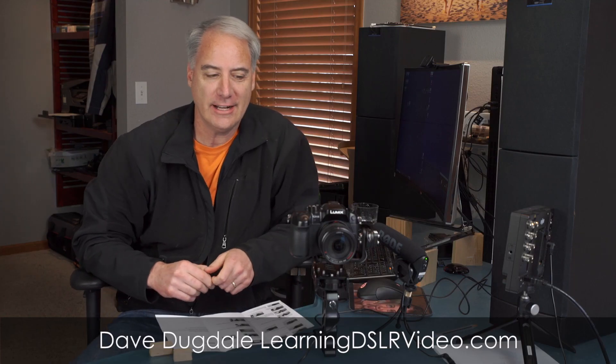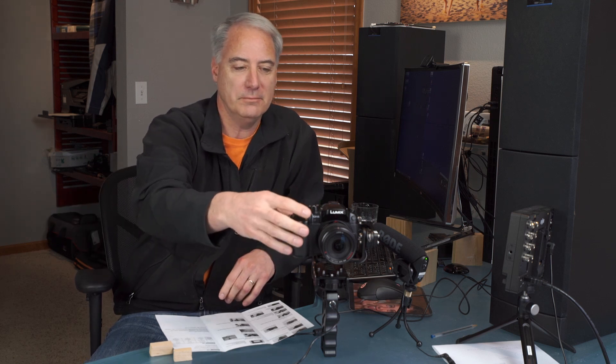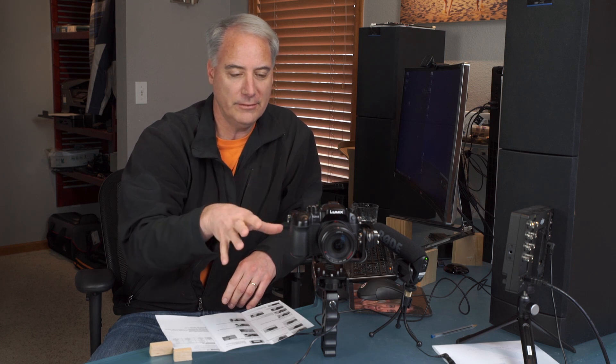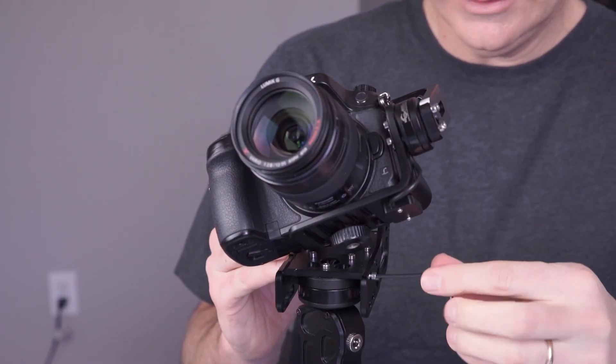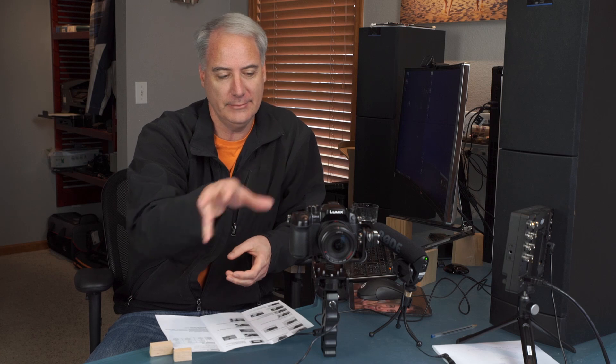Hey everybody, it's David Dugdale from learningDSLRvideo.com. This is part two of the Nebula 4000 Lite video. The first video was about setting it up, making sure the roll was at a 45-degree angle and so on. I tried a few different configurations, including flipping the screen out, but it doesn't work with the GH4 — you can't physically mount the camera that way. After seeing comments saying it looked like a hassle to set up, I've disassembled and rebalanced it and can now do it much faster.